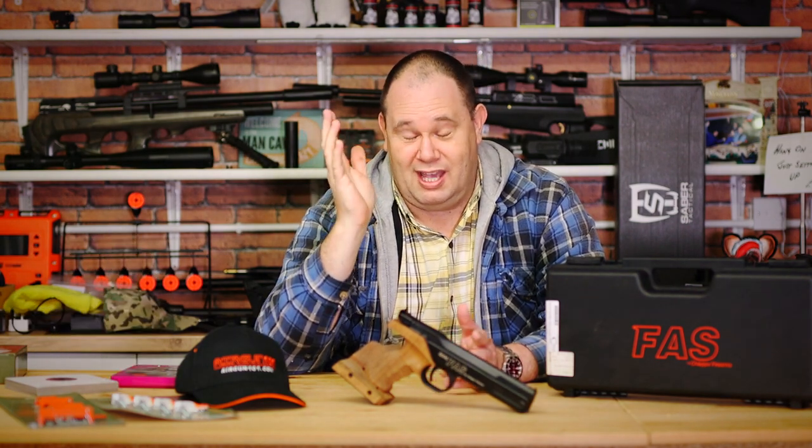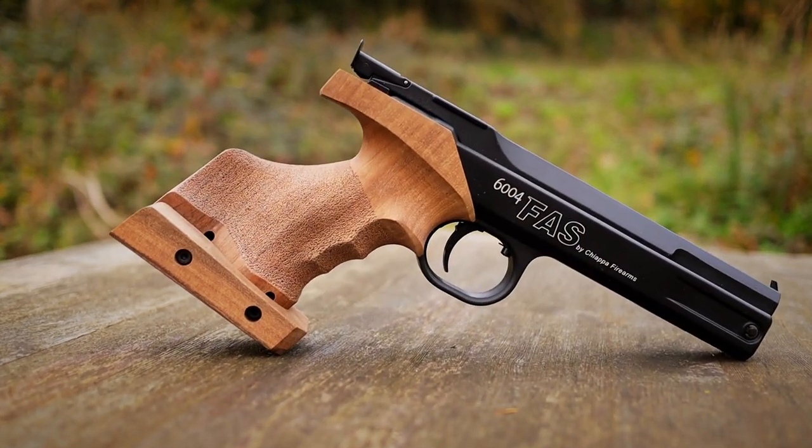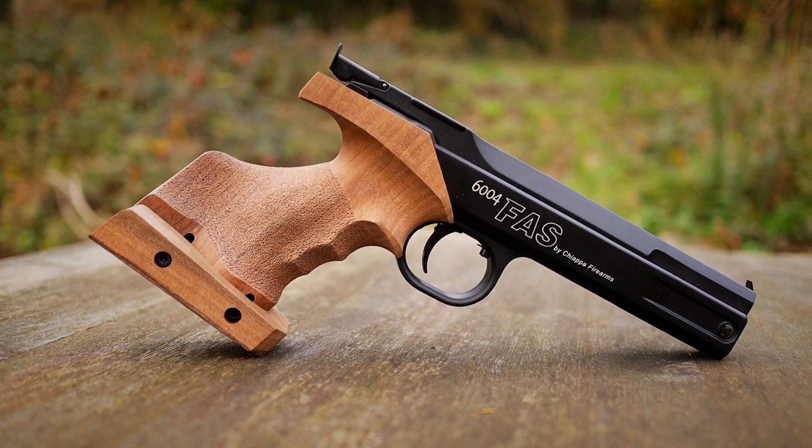Sounds kind of like chipolata, but let's try and behave. It is Chiappa, and this is the Chiappa FAS 6004 air pistol. I have no idea what FAS stands for — I haven't got a clue.